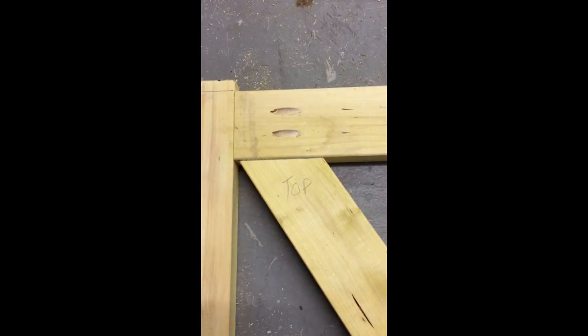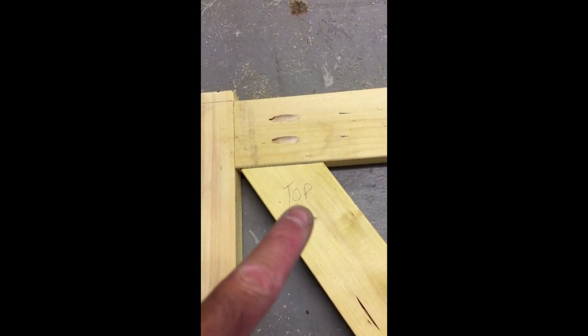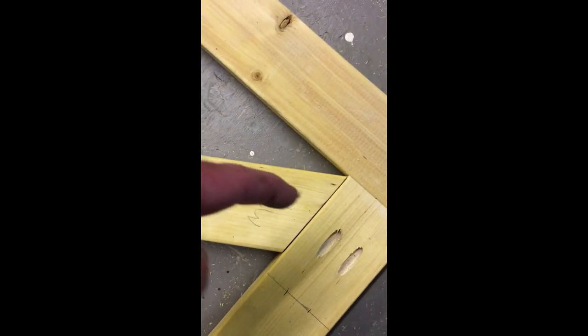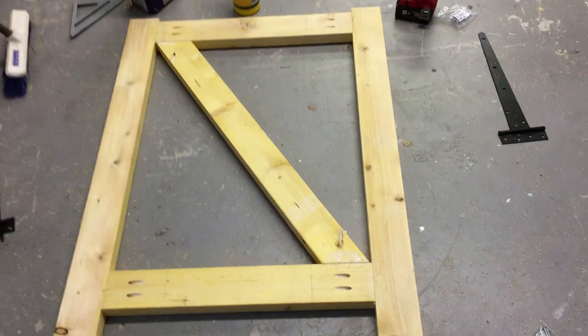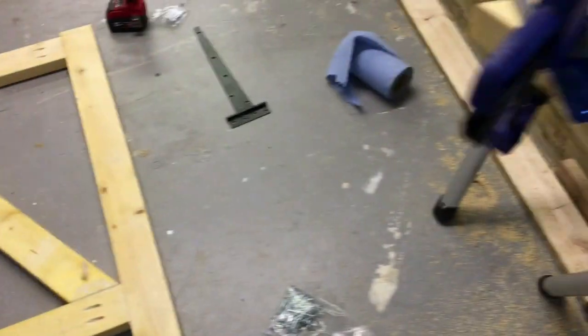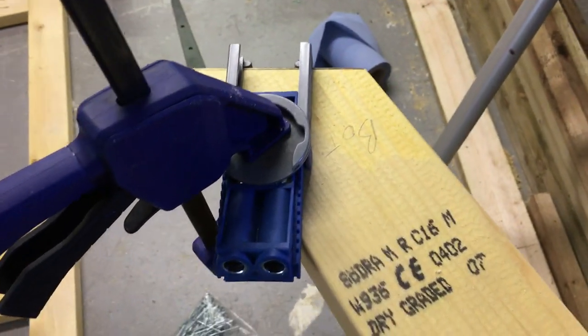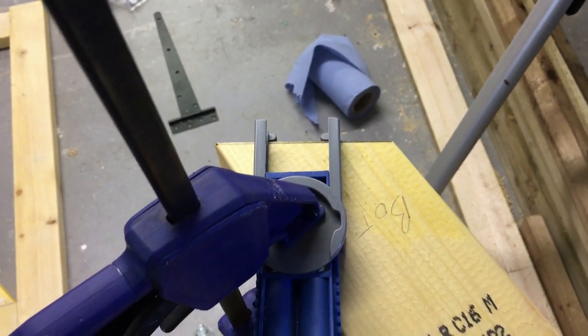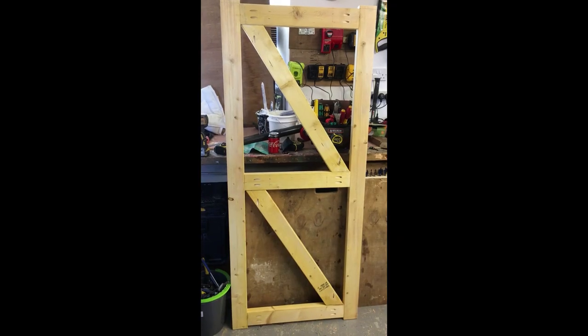A nice tight fit there. What I'll do now is put one pocket hole in the top and one in the bottom of each bracer. I've got the jig set up roughly in the middle of where the bracer meets the frame, get the pocket hole in there, and that's it ready. The basic frame is made — now we'll lay it down and begin cladding it with the match board.